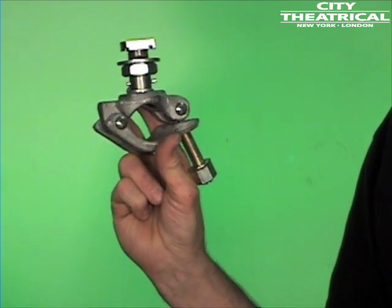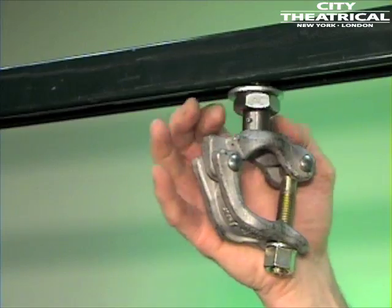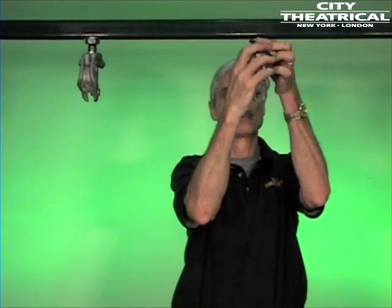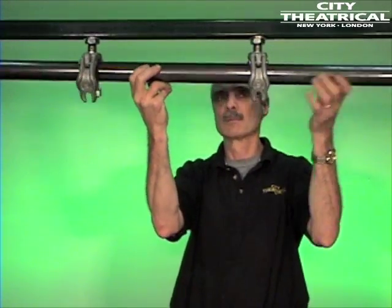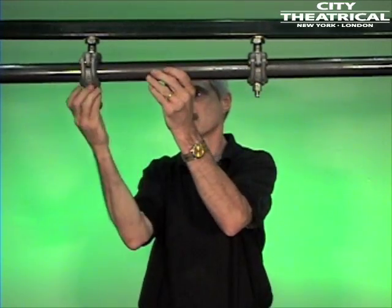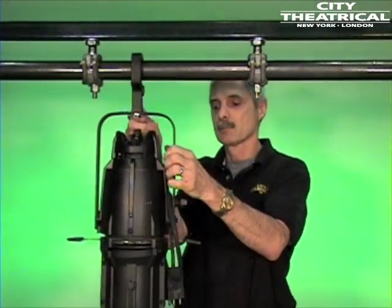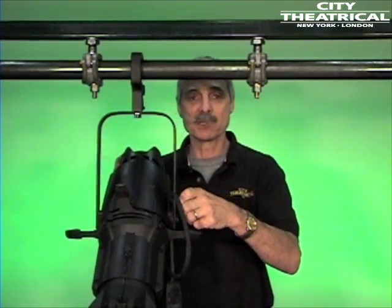There is also a number 525 available — the track tamer with galvanized clamp and hex nut — which allows you to hang pipe as well. It has a hex nut you can tighten with a wrench. The difference is the number 525 is less expensive and does not hold 2-inch tubing. Here is how the number 525s are used to create a pipe hanging position below Unistrut, and that's the pipe hanging position below a piece of Unistrut.